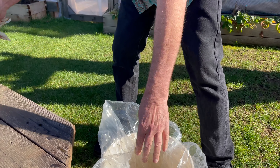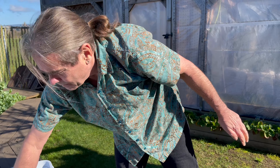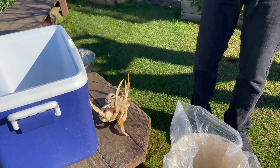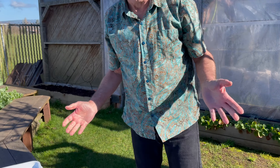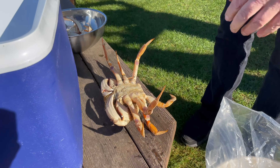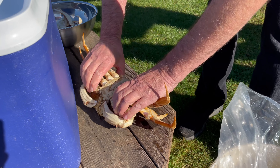I should mention some people think that this looks cruel. However, you are killing your food, and I think this is much less cruel than dropping them live into boiling water, which is the other way of cooking these. This guy's nice and feisty.